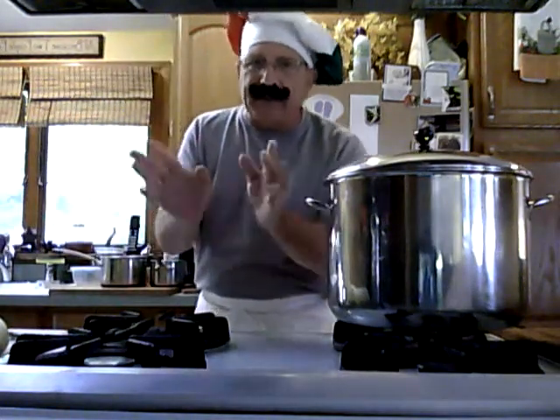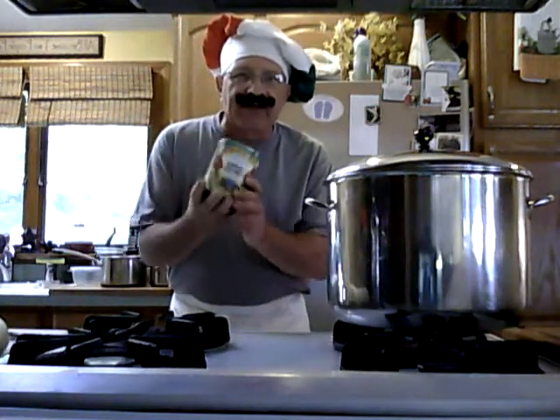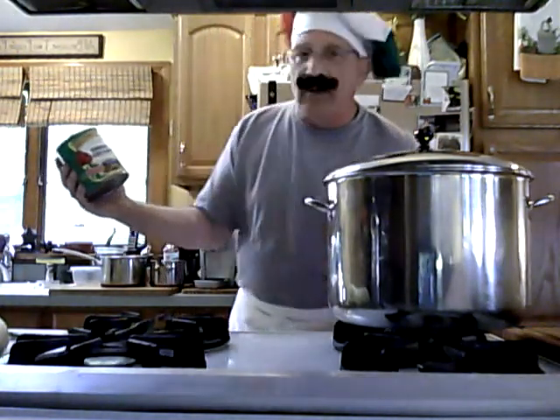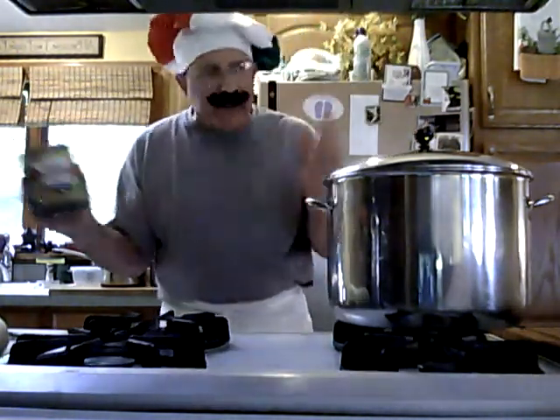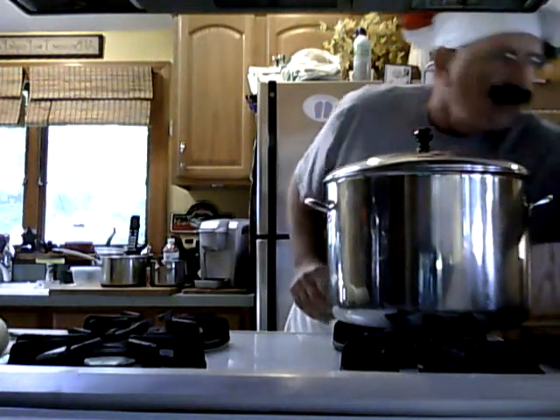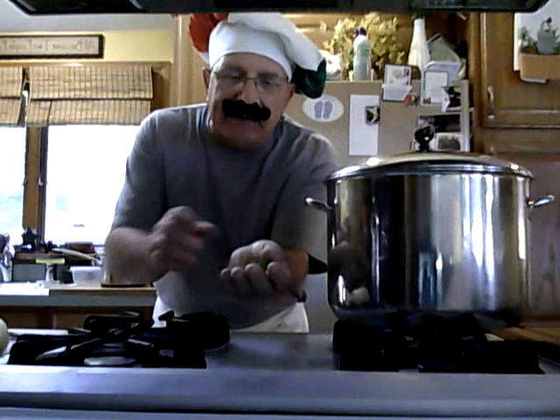I'm going to chop a nice big piece. While I make a part two, you want to get yourself a nice can of tomato — crush the tomato. Basil is optional, because we're going to put fresh basil from the garden. Or basilico — we call it basilico.